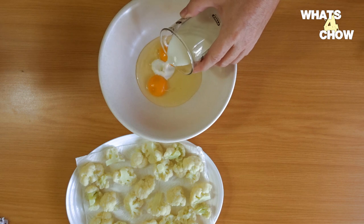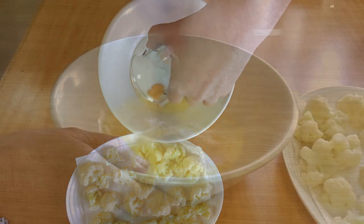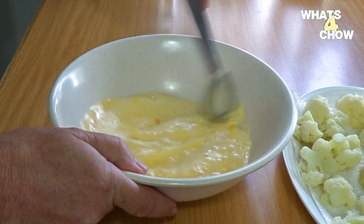Crack two large eggs into a medium sized bowl and add a hundred milliliters of milk. Whisk the mixture until well combined.